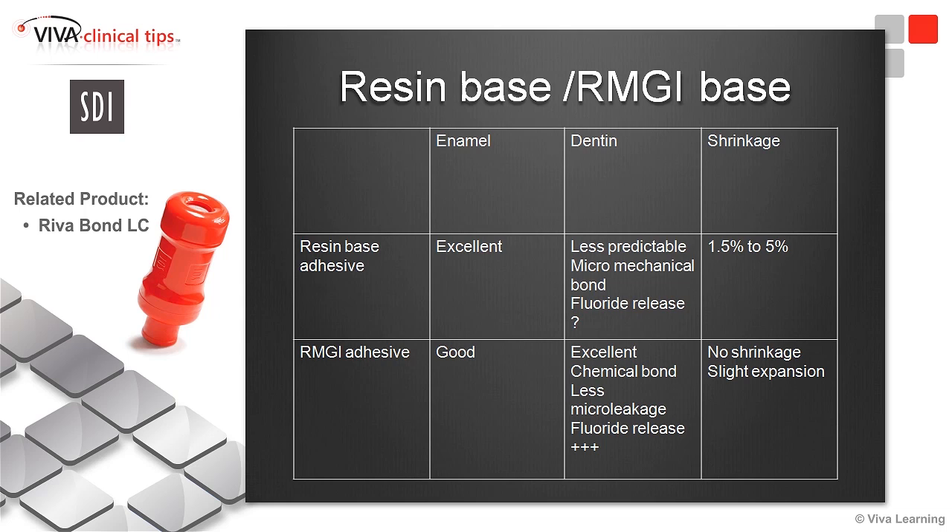But talking about dentin adhesion, it is much more tricky. It is less predictable — which type of dentin do you have? We rely on micro-mechanical bond, and all this is not easy to achieve. On the other hand, with resin-modified glass ionomer, we do have an excellent chemical bond, so it is much more predictable bonding on dentin.